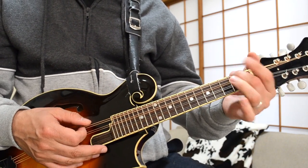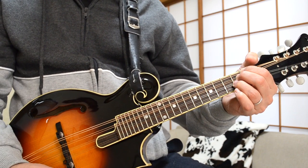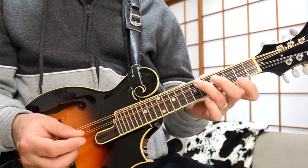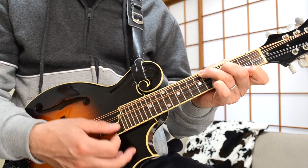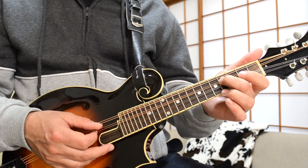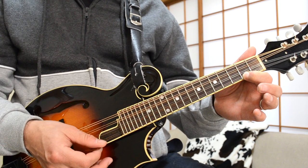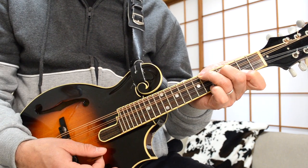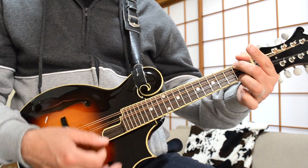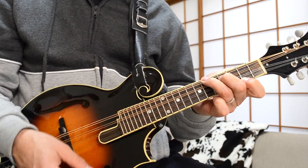I play the A chord here — standard A chord, second fret of the G string, second fret of the D. Then I go to this E voicing: first fret on the G, second fret on the D, second fret on the A. Then I go to an F-sharp minor — a really nice chord at the sixth fret of the G string and the fourth fret of the D string. That's your root, the F-sharp, with open A, then another F-sharp at the second fret of the E string. And finally the D chord at the second fret with open strings.